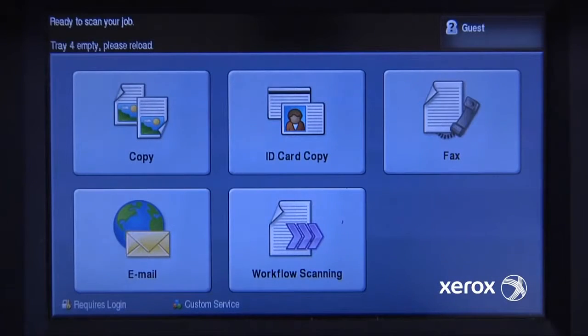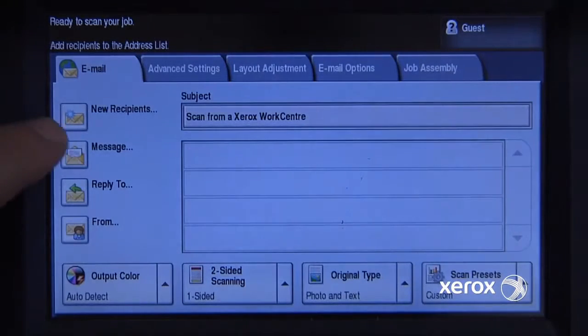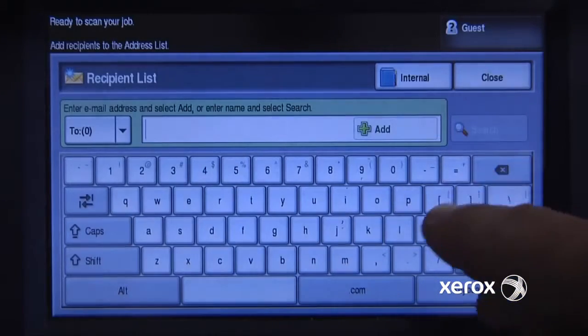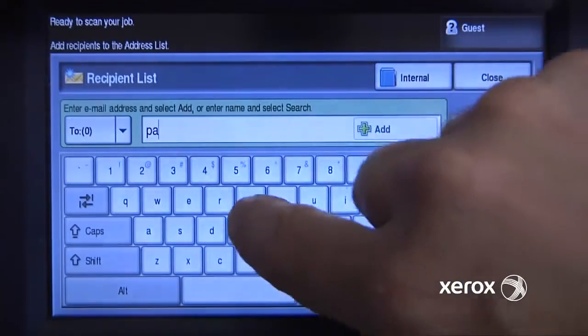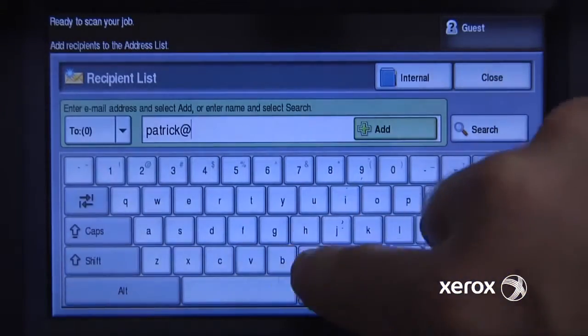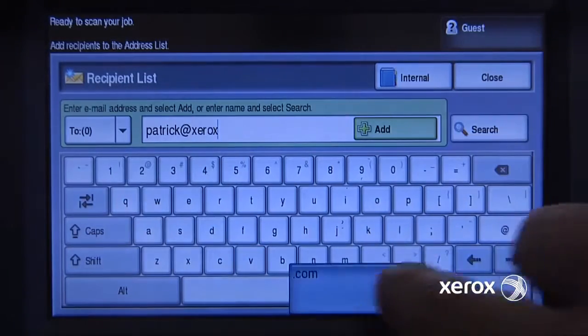I need to scan a document to email and my Xerox WorkCenter 5755 is set up to be able to do this. So I just go into email. I need to add new recipients, so I'll add a new recipient and I'll just add Patrick at Xerox.com.